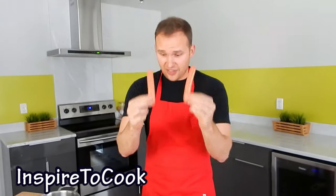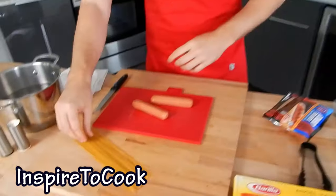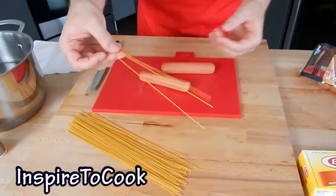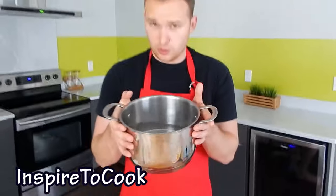So this hot dog spaghetti recipe calls for just two ingredients: the hot dogs as well as the actual spaghetti. I'm using angel hair — you can use any straight and pretty thin spaghetti.